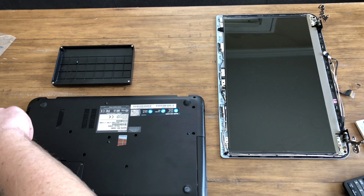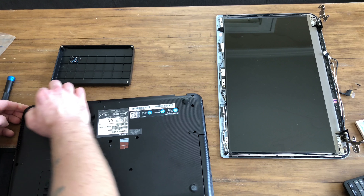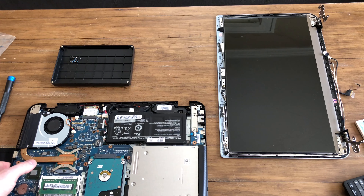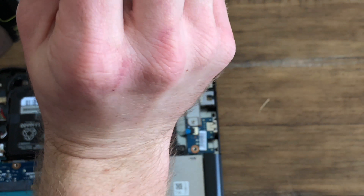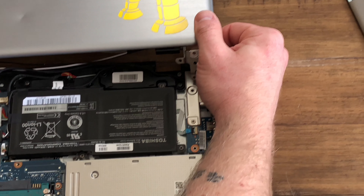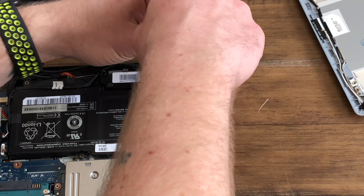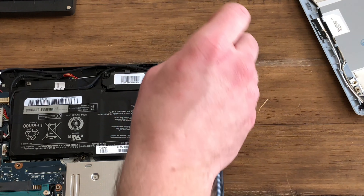First things first, take all your bottom screws off. Now this back piece is going to be free — it just snaps in to the top piece, so you'll feel like you're breaking it. Pry it off; it comes off as one piece. You don't need this right now, you can set it to the side. Up here at the top is where the hinge assembly was. You're going to take off those screws to start getting it loose, but don't take it off just yet. Make sure you know which screws are which — I'm setting these in the third slot so I know these are my hinge screws.